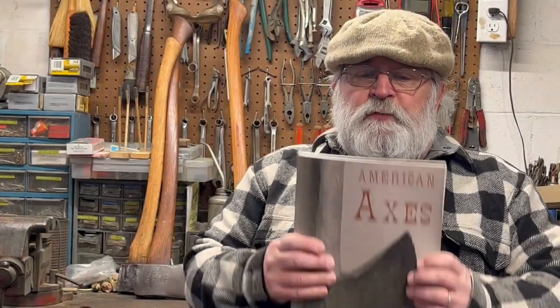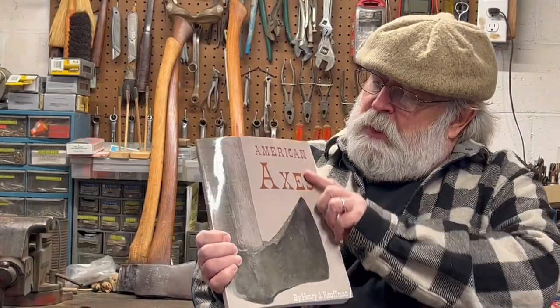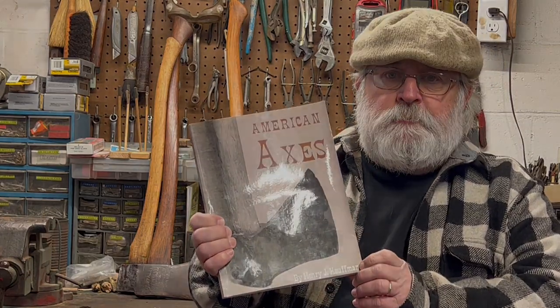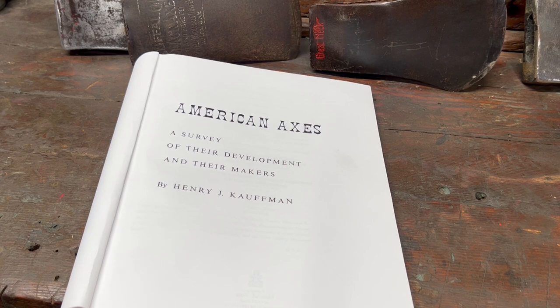The book I'm referring to is American Axes by Henry J. Kaufman. The book — American Axes, a survey of their development and their makers by Henry J. Kaufman — is a treasure chest of information for anyone who is interested in axes.